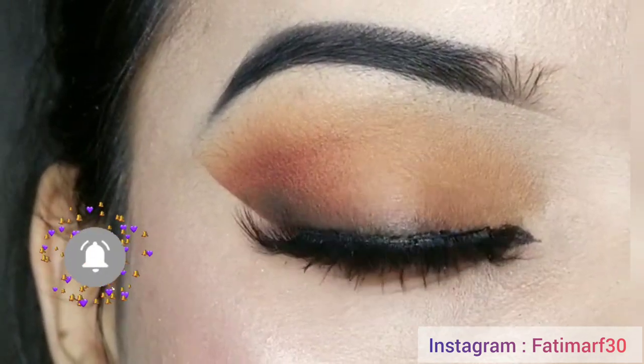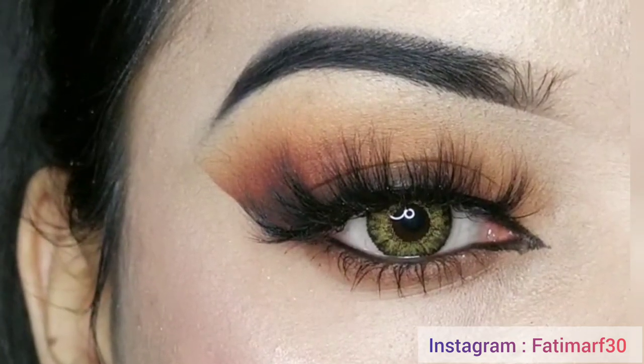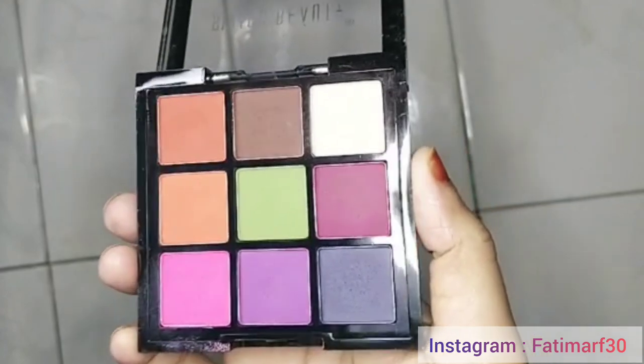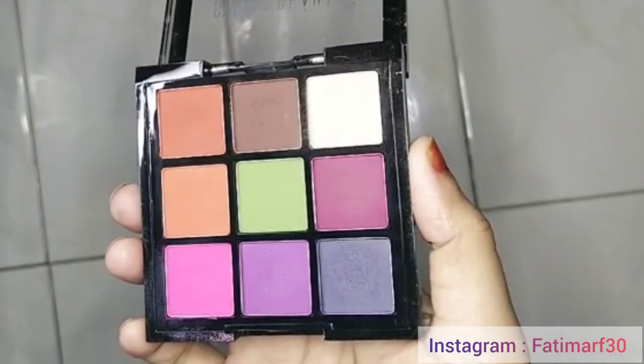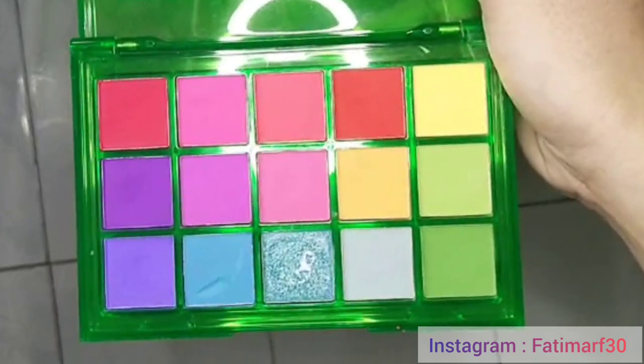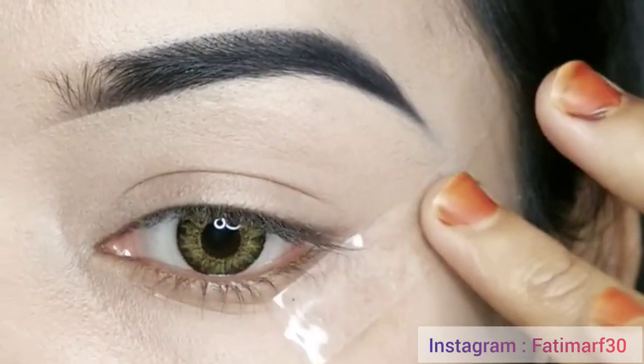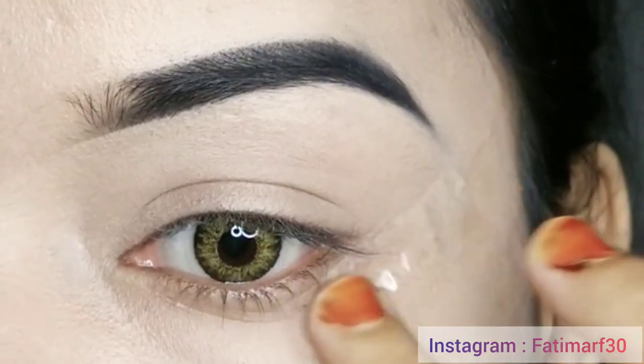Let's start with today's tutorial. For this eyeshadow, I will use two eyeshadow palettes. One is the Swiss Beauty eyeshadow palette which has nine shades, and the other one is the You Can Be eyeshadow palette in Fruit Punch. First of all, I will apply tape so we can get a sharp look.